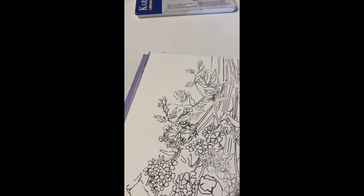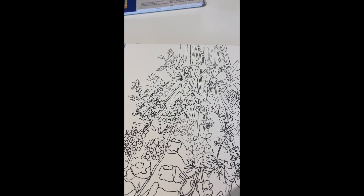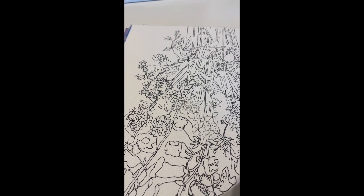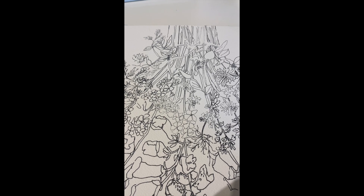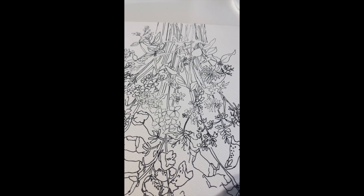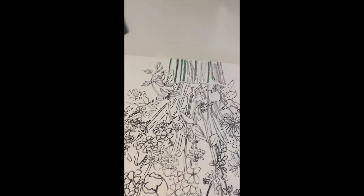I'm going to start by getting all the green in first. That sounds really bizarre and I've never done it this way, but I'm going to do it because the main colors are just white and lavender with a little bit of pink and maybe a little yellow. I think once I get that green laid in it'll help give me some direction on where I want to intensify the color.